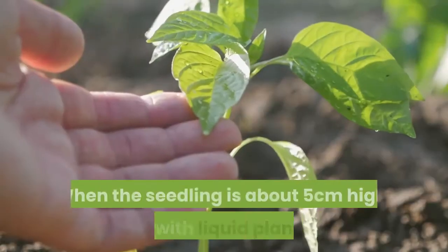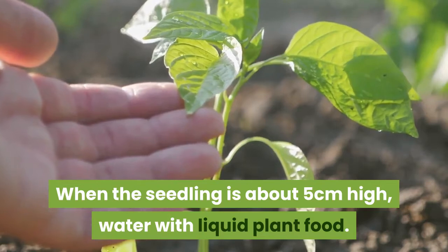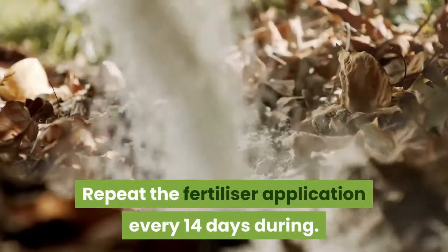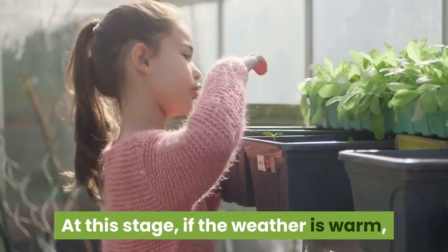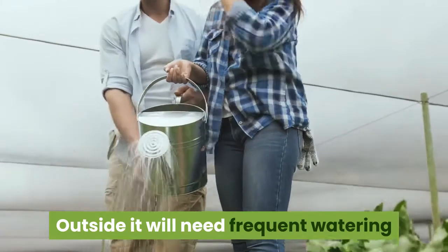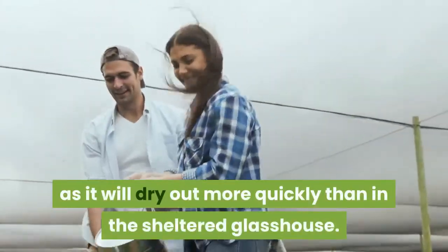Step five: allow to grow. When the seedling is about 5 centimeters high, water with liquid plant food. Repeat the fertilizer application every 14 days. At this stage, if the weather is warm, the pot can be moved into a sheltered but sunny spot outside. It will need frequent watering, as it will dry out more quickly than in the sheltered glasshouse.